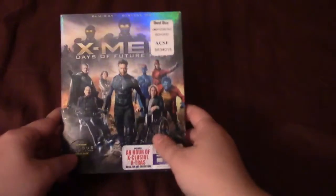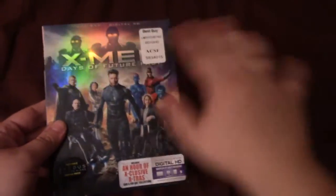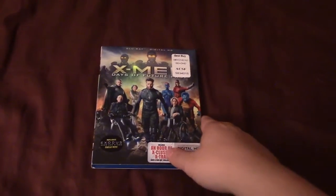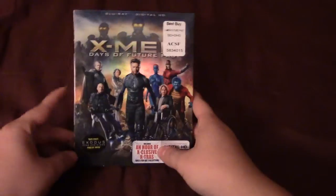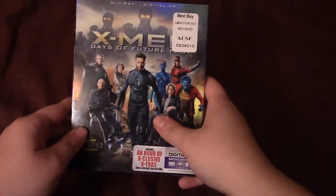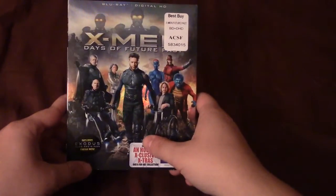There are several different versions of this movie floating around in Blu-ray format. There is the standard Blu-ray plus digital HD combo that does not include the DVD. None of these copies include a DVD if you're just buying the Blu-ray. That's the standard 2D Blu-ray. Then there's the 3D Blu-ray combo that comes with the 3D Blu-ray, the 2D Blu-ray, and the digital copy. I picked up the 2D Blu-ray today at Best Buy for $17.99, which came to $19.50 after tax — pretty good deal.